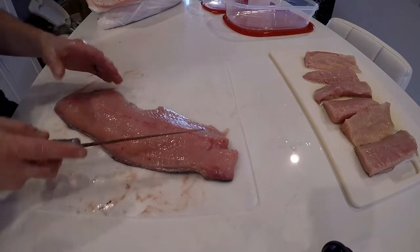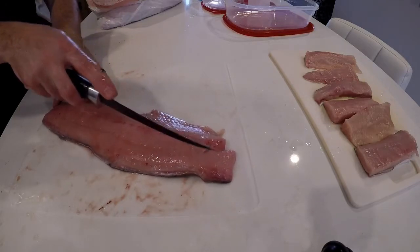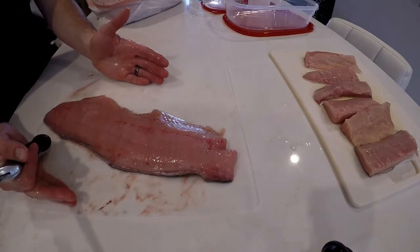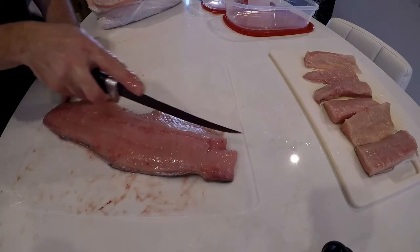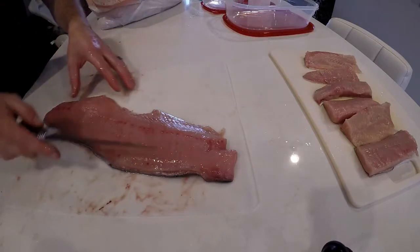What I like to do is just do one line — about an inch, inch and a quarter down here. It depends on how thick the fish is. If we have a really wide fish, maybe we'll do three strips. For this one I think we're just going to do two — maybe just one right down the middle and then cut it into three. That's kind of the idea.